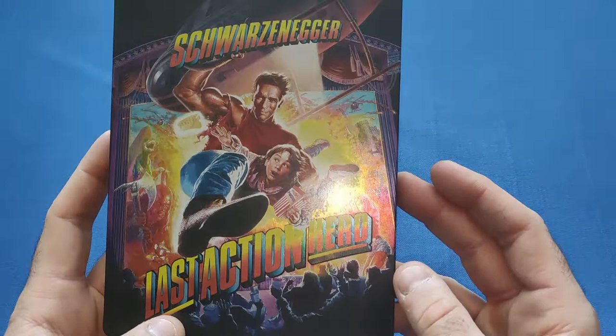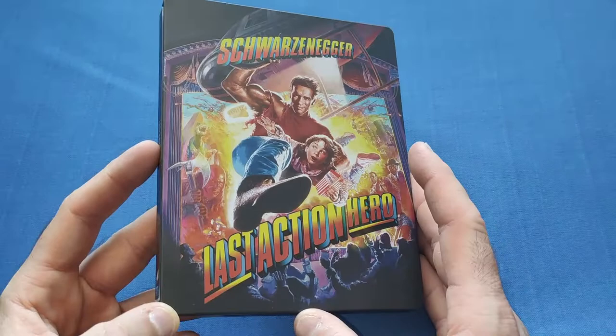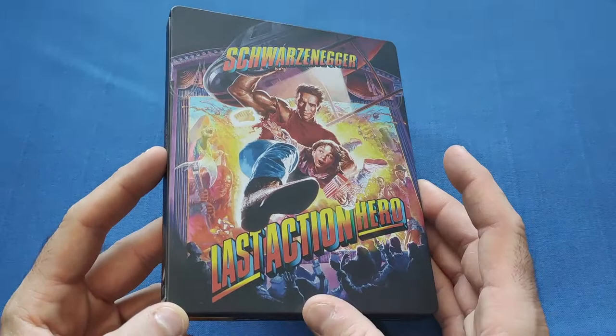I always liked this movie — it didn't get the love it deserved when it came out. I think it was ahead of its time. This is a great movie and I'm going to be watching it tonight. It's a very nice steelbook; I love the art on it. It has a matte finish — definitely not glossy.